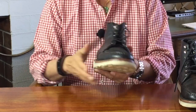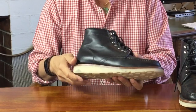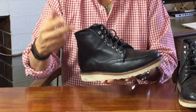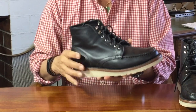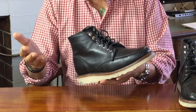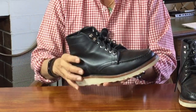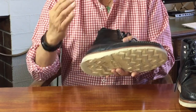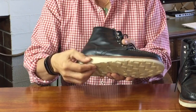Since then, Vibram has expanded beyond Italy and has a licensed factory in the US, as well as also being made in Brazil, China, and the Czech Republic. They make a huge variety of outsoles, with a lot of them specifically aimed at safety, the military, fire and rescue, and industrial use. This is their famous model 4014 Christie wedge sole, made from a blown rubber compound.